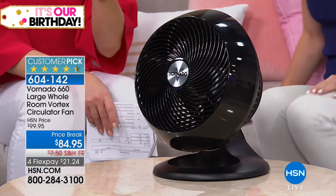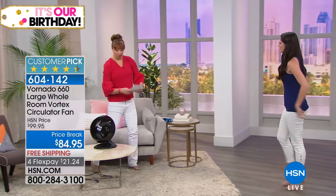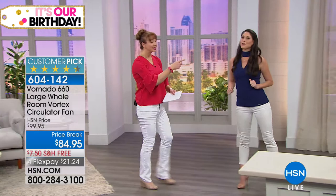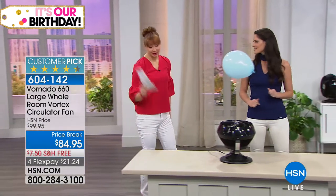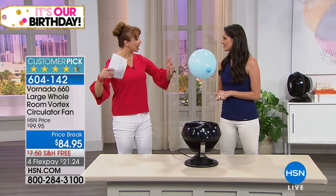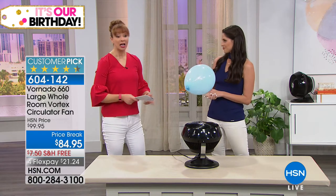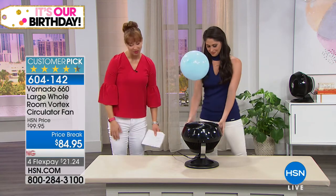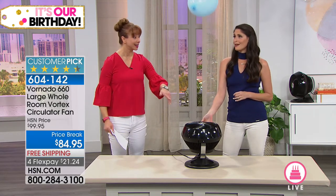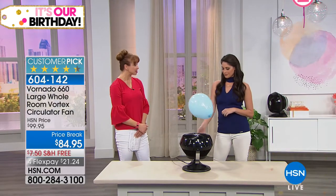I actually should have gotten two of these — I was putting it at the base of my stairs because the cool air rises up. I used to get hit by a blast of hot air going up the stairs, and I can't believe what a difference that has made. I've spent thousands of dollars on my AC units. And even though I bought this at the higher price, this is doing more for me than my AC units are.